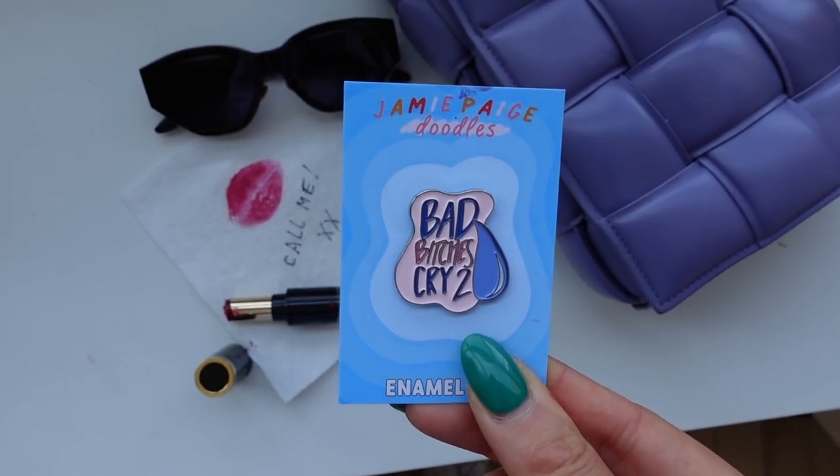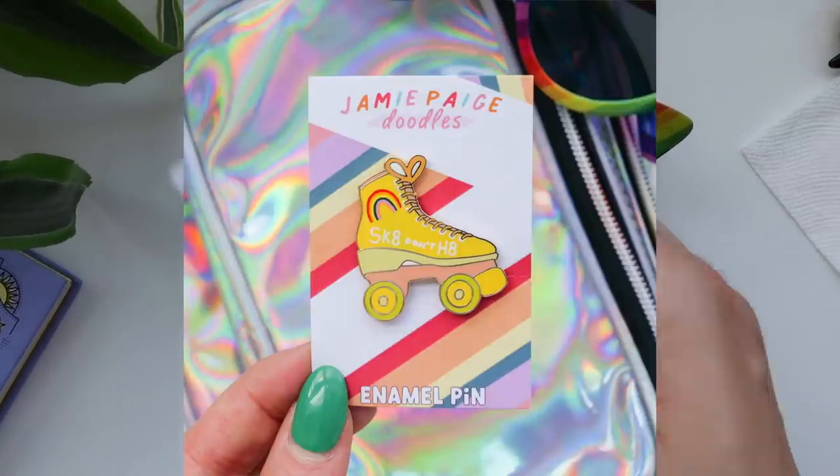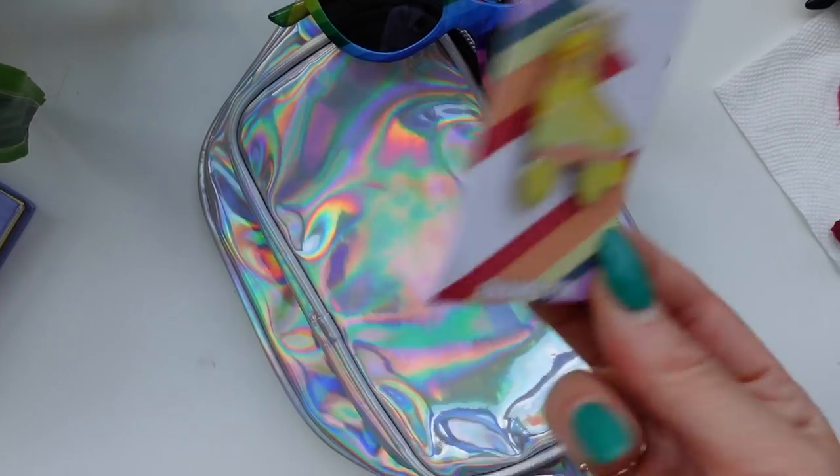Bad Bitches Cry Too — yeah, I like that. The last pin is the little roller skate. I want the background to have a fun, somewhat nostalgic feel. I actually have a really random holographic fanny pack in my office, so I think we could definitely use that, along with rainbow sunglasses since there are rainbow elements on the pin too. Took the photos, love the way they turned out — I held the pin so you could see the holographic pouch in the background and a little bit of the sunglasses, and it just worked perfectly.